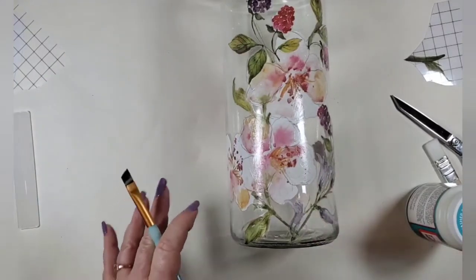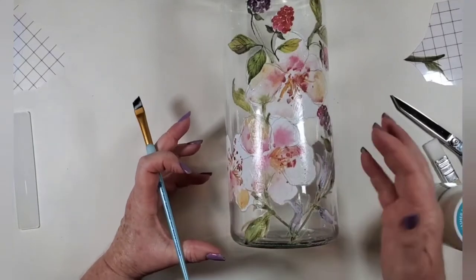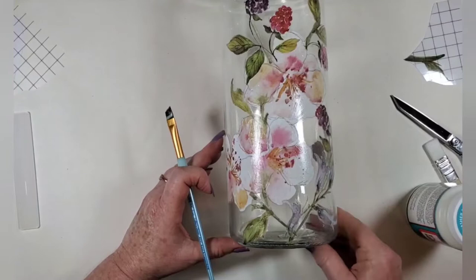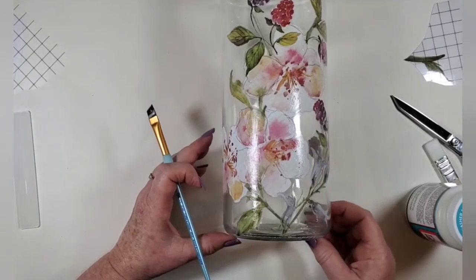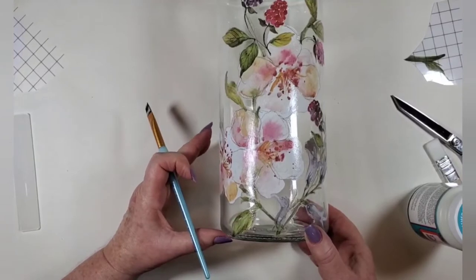I was thinking one of the short jars with these flowers on it for in your bathroom — for your Q-tips or cotton balls — would be so pretty. I may have to go pick up a small one. I know they sometimes have the smaller ones at the dollar store, so you could check there also.